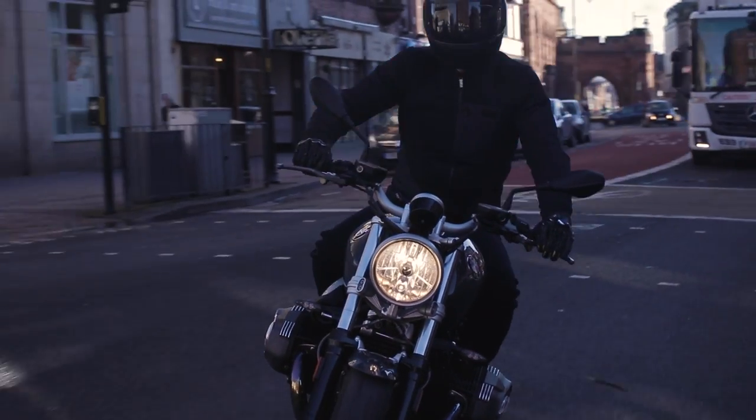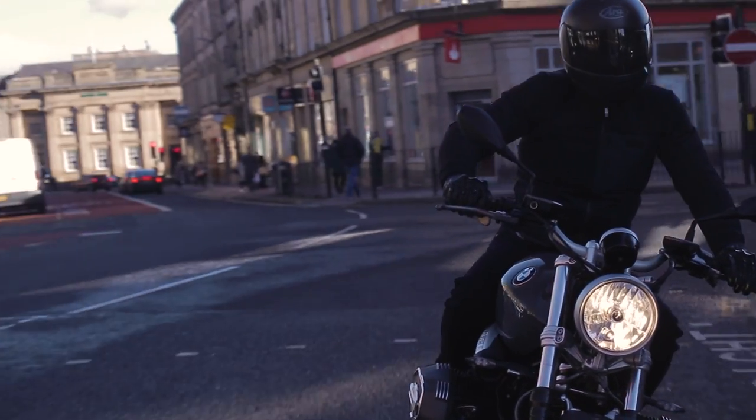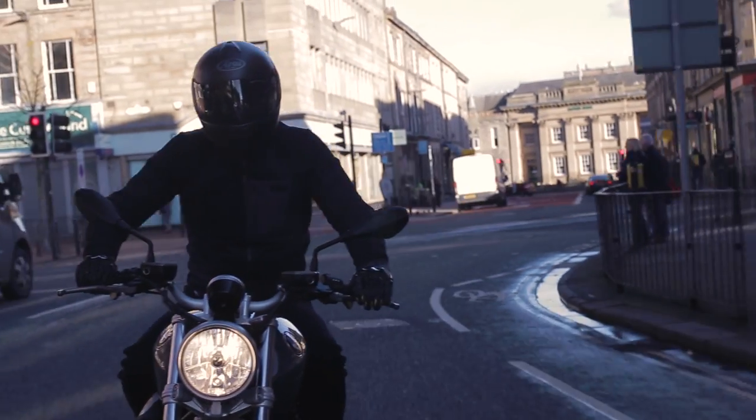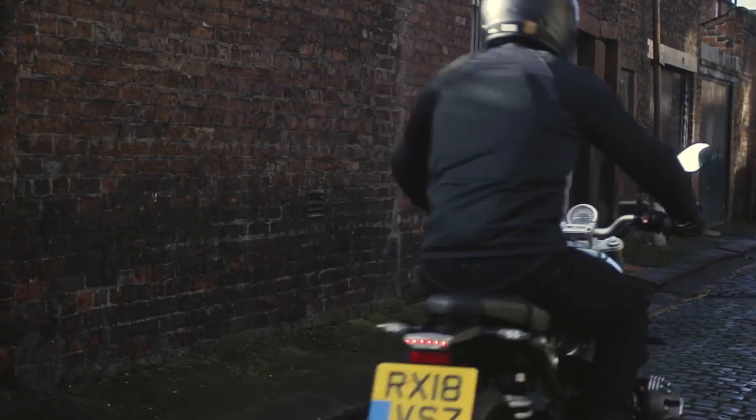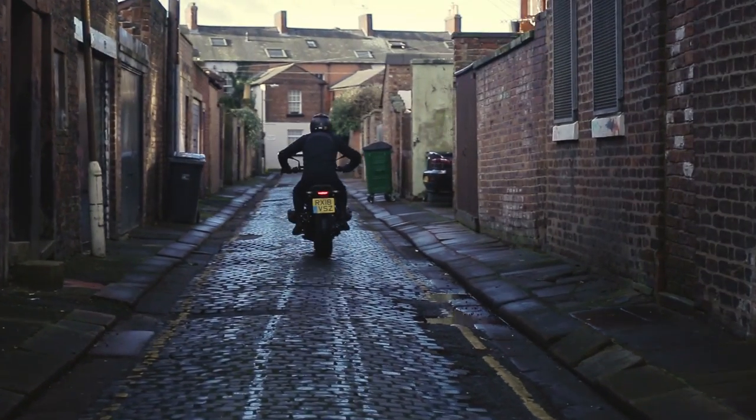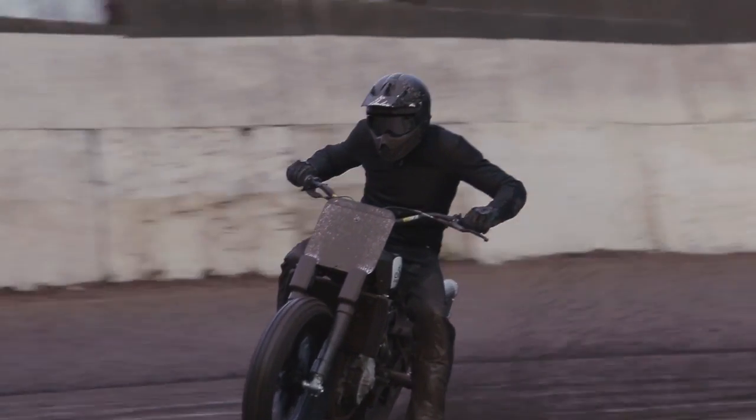So what does that look like in use? Basically it's got unparalleled comfort, flexibility and airflow, whilst you're safe in the knowledge that there's great protection available. The Urban Pro is designed for all types of motorcycling — whether you're a sports bike rider, you're urban, you're off-road — basically if you ride a motorcycle, this is going to be your new foundation of protection.